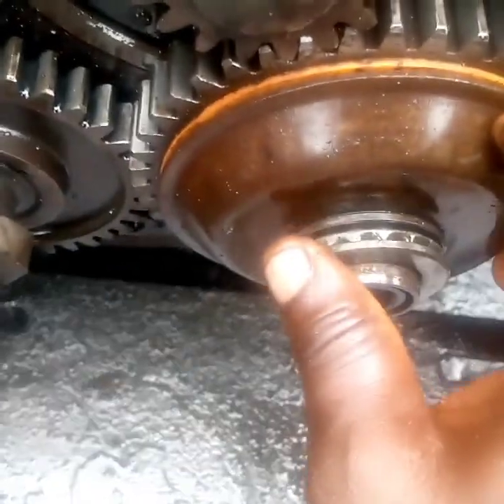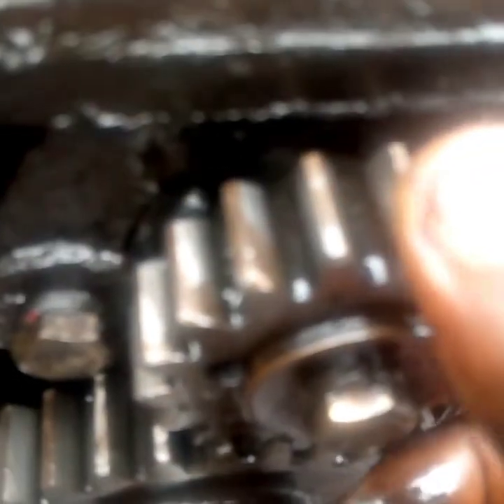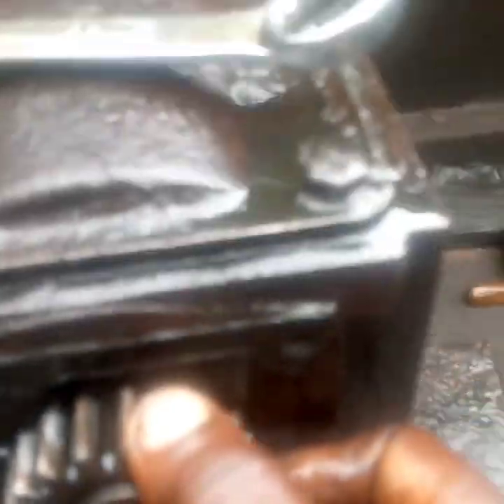Now we go to the other side of the engine. This is the counterweight — you can see the counterweight inside. That's the inside of the engine; you can see the counterweight with the up and down sides. This is the flywheel of the engine. This is a single-cylinder engine 1130, and it's very easy to repair.